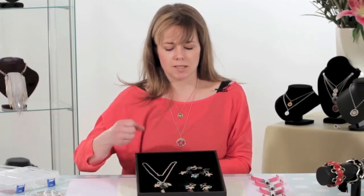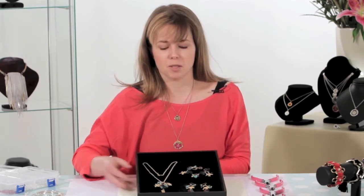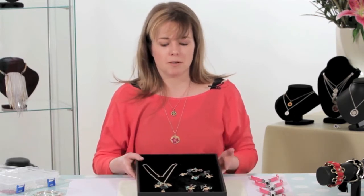This is a gold and tealy green version, probably my favourite, but the one we're going to be working on today is a silver and luscious pink version. So there's something for everyone.